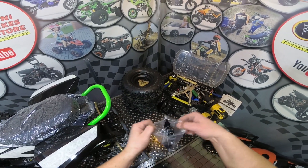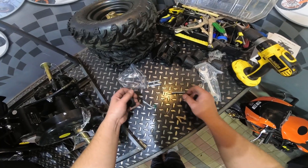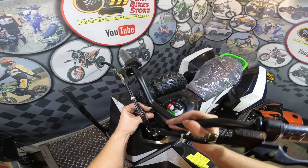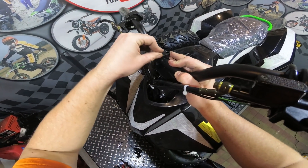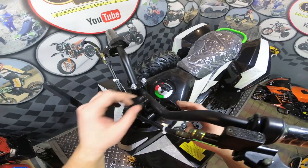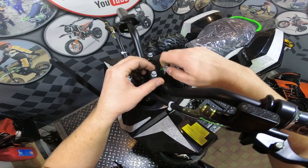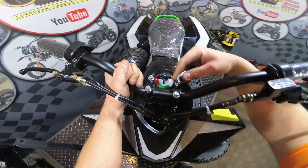You will need to start assembly from installing the handlebars. Here in the back we have the clamps and the bolts for the handlebars. Prepare the four clamps and four bolts. Put one clamp on the bottom, one on the top, and insert the bolt through it, then the second bolt. Insert the second clamp on the bottom, one on the top, and the bolts through it. Place the handlebars in the middle and tighten the bolts well.